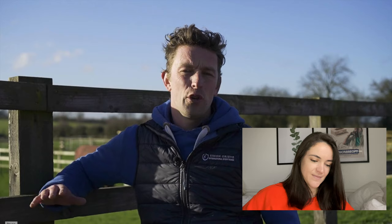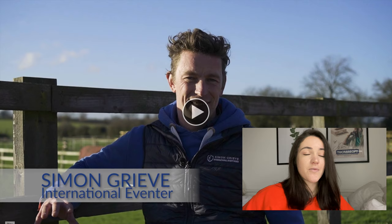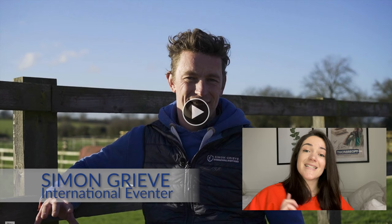Welcome to From Field to Fitness with EquiSafety — your ultimate guide to getting your horse to its first event. EquiSafety are amazing; this is where I got my HiViz wraparound sheet from — I'll link it in the description below. I really rate their HiViz. And secondly, Simon Greve is also the trainer of Rebecca, who you might have met from the Harpholt Ambassadors video just a few weeks ago, so he really is quite something special.